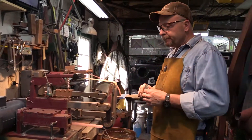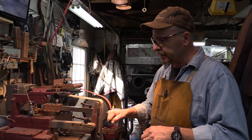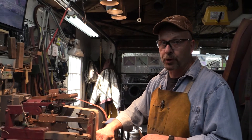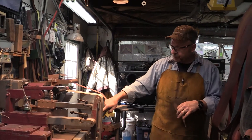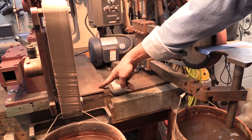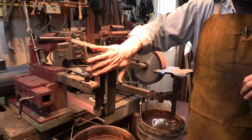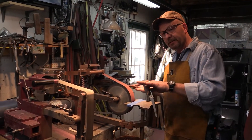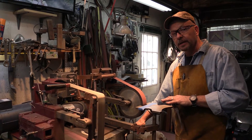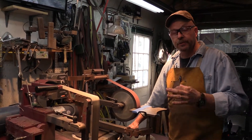It absolutely increases your difficulty of not only learning to grind, but grinding in general if this grinder is not set up correctly. If you'll notice on this bench, it's actually cut down on one side versus the other. The reason being is this grinder's tooling arm was at a different height, and in order to make it the correct height for me, it required me to cut this bench down about two and a half inches. Sounds like a lot of trouble, but it absolutely makes all the difference in the world in your grinding.